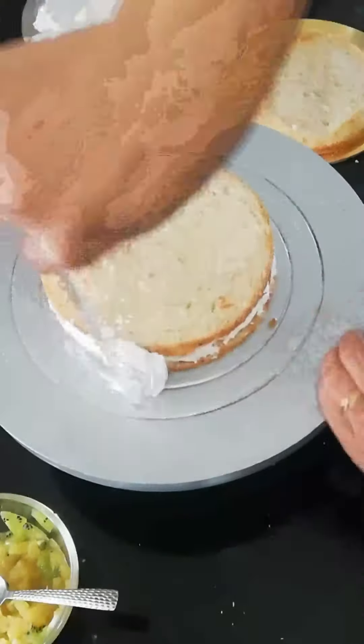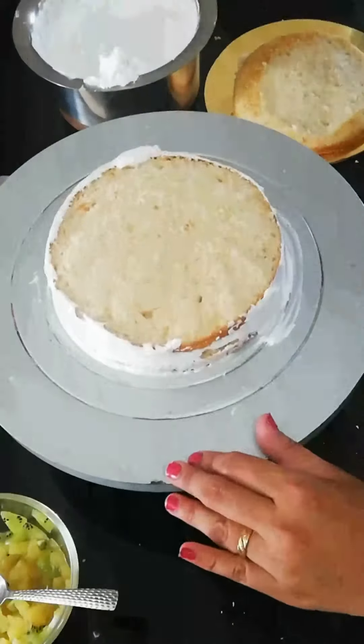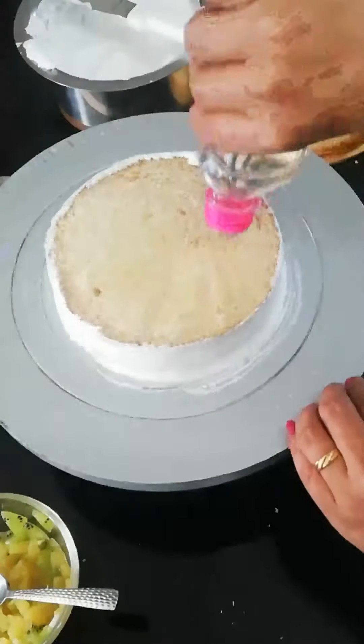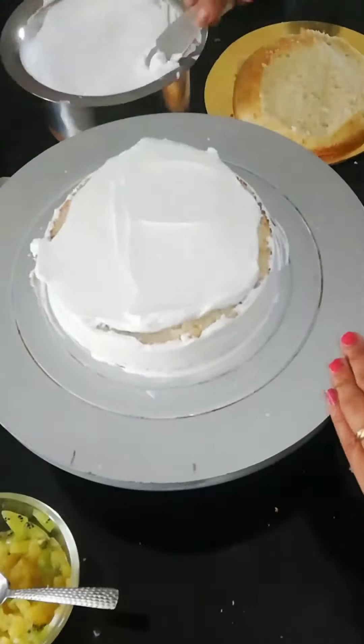We will place the second layer. We always have to fill cream on the side of the cake to hide the edges. If we don't fill the cream on the sides, the cake will form a dome shape and sit down from the side.